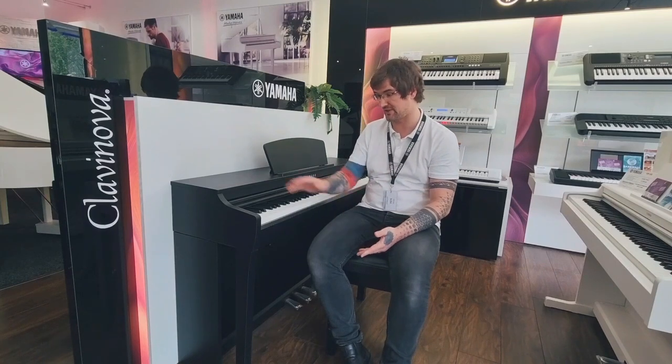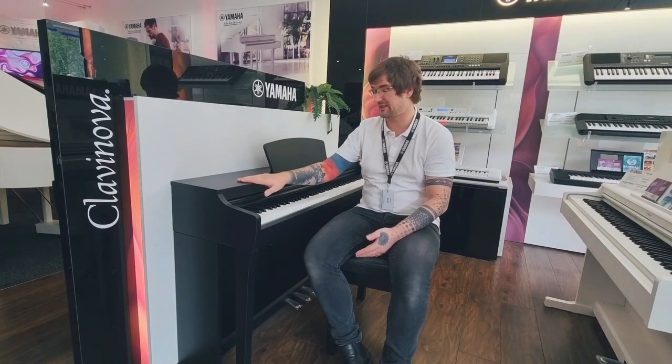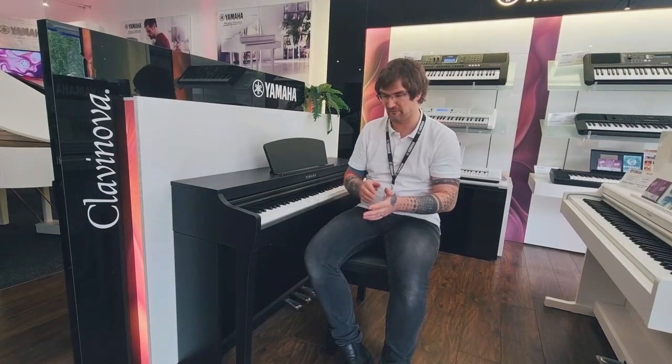All of this brings about a really enjoyable playing experience. There are ten different voices on the CLP-725 — electric piano, harpsichord, strings and the usual options — but really, when the two main samples would cost over £300,000 to have as acoustic instruments, it's a really good place to start. Brilliant little piano.